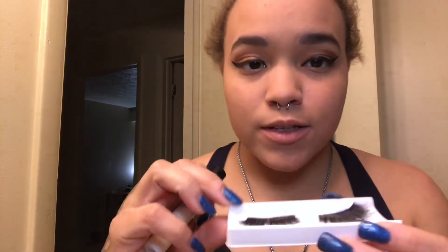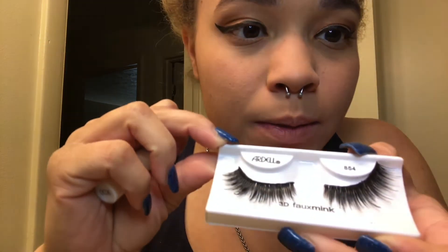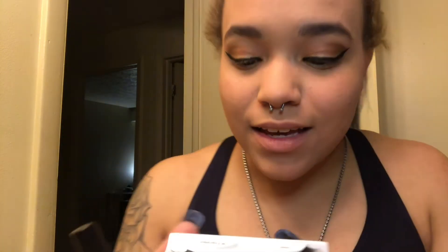We're just gonna get started on the next step. I have these Ardell 3D Faux Mix 854s — I thought they were really cute in the package, very happy with them. I have a mirror right here that I'm going to apply these lashes with, because if I don't, I'll mess them up, keep getting frustrated, mess up this eyeliner that's already barely pulled together, and I might cry. Lash number one.